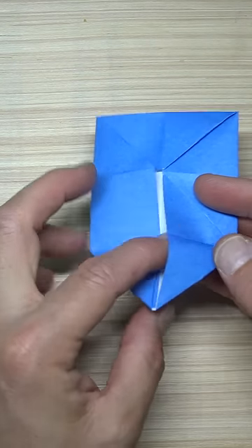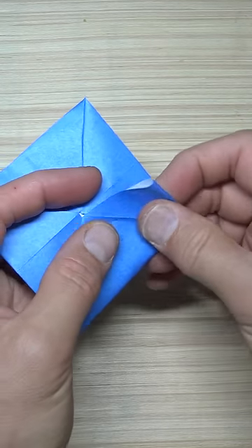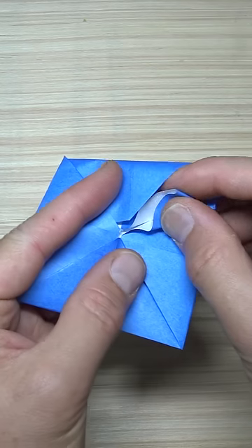Unfold, open the pocket, squash it, pull this flap down and insert it into the pocket.